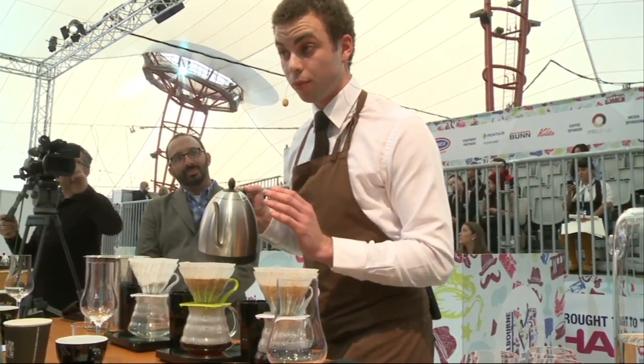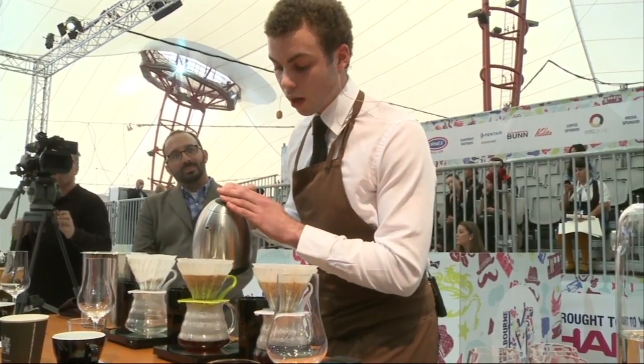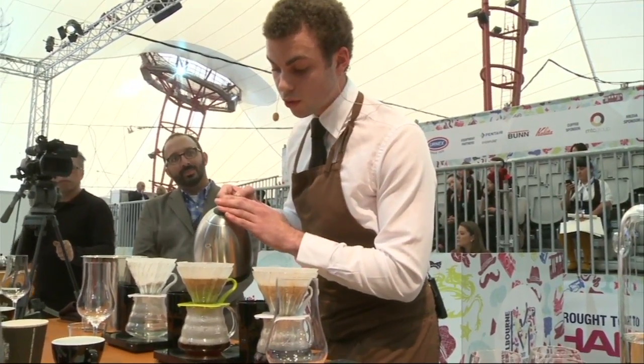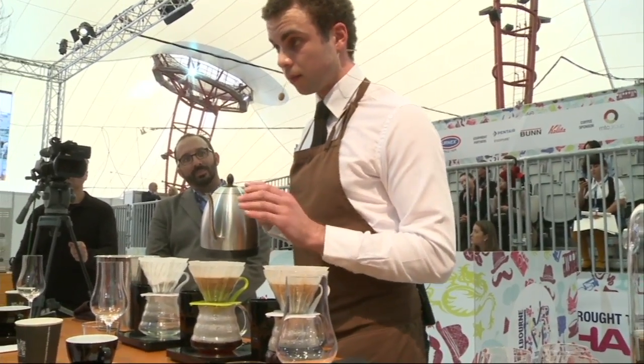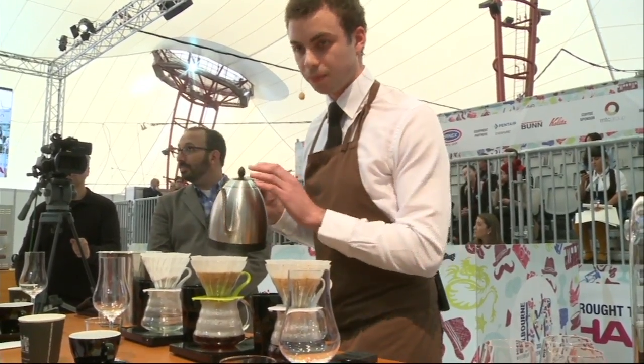This is actually a fresh crop, or fresh lot. It's an auction lot from Hacienda La Esmeralda in Panama, in the Boquete region.